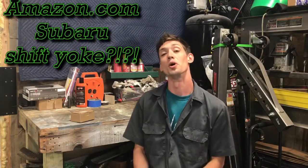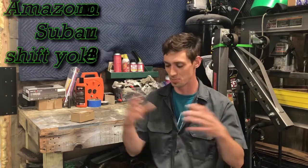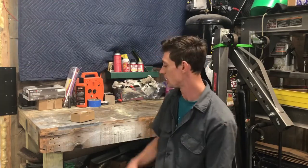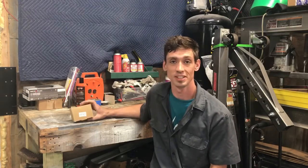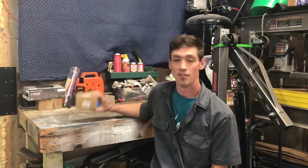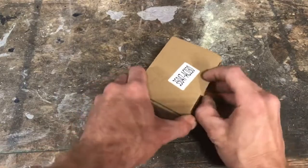Hello, Kyle's Garage viewers and welcome back to another video. It's been a very long time since I've made a video, but right here — you've already read the title — this is for you guys with the Subaru with a sloppy shifter. I found a cheap part on Amazon and let's jump straight into it and see if this is a viable option.